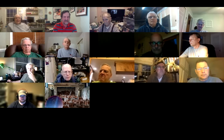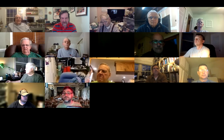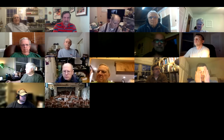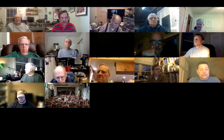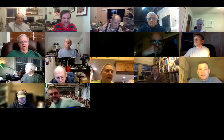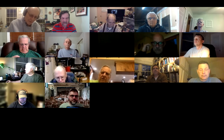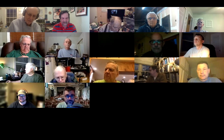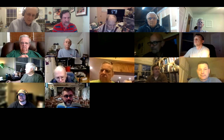Good evening everybody. This is Dean, KK4DAS, Vienna Wireless Society, chair of the Makers Club. We're here this evening for our regular weekly meeting on our Simple SSB project. But before we get to the project, we have a special guest this evening: Pete Giuliano, N6QW, Solder Smoke Podcast Hall of Fame, and kind of a homebrew hero for lots of folks out there.